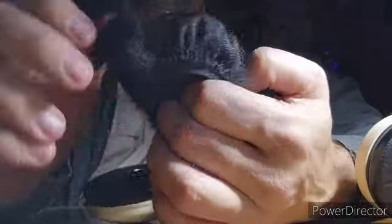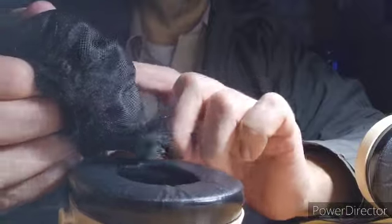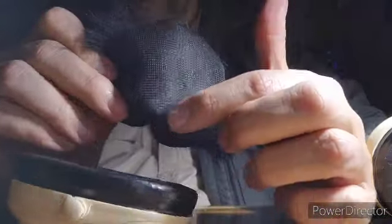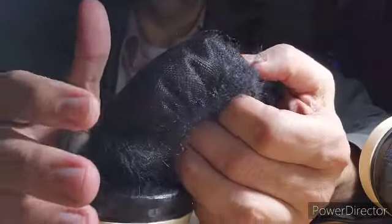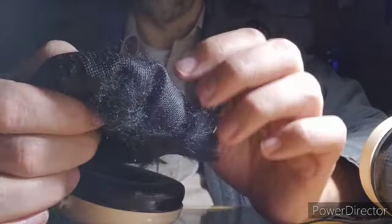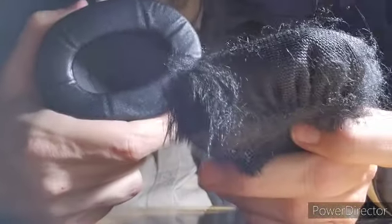They kind of stretch out pretty tight on this, so I'm going to give a little bit of relief. I'm going to make a slit in the middle, going the opposite direction — or I might do a cross section. That way it relieves the pushing pressure against my ear, because they're pretty tight against the ear cup here. I'm going to make a little slit so they kind of recess a little bit more inside the ear cup.